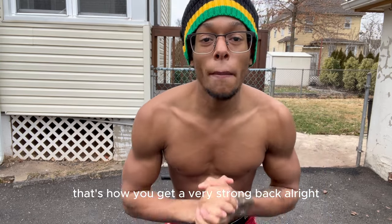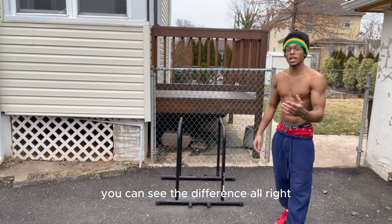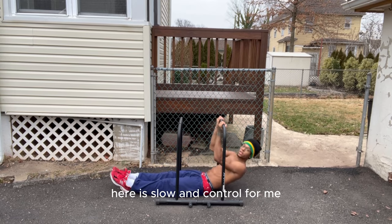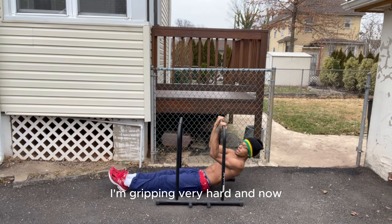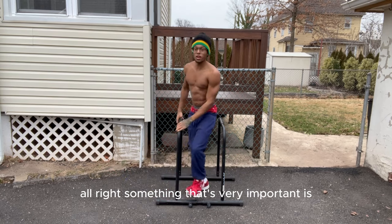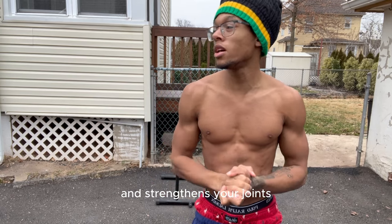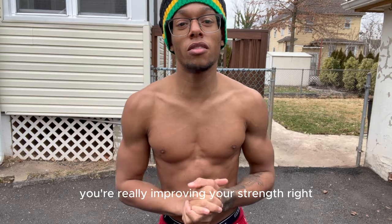That's how you get a very strong back. Another tip: you can see the difference if I'm gripping the bar like this versus gripping it very hard. Something that's very important is how hard you grip the bar. You've got to grip the bar very hard so that it helps your wrist a lot and strengthens your joints way more. That's how you know you're really improving your strength.